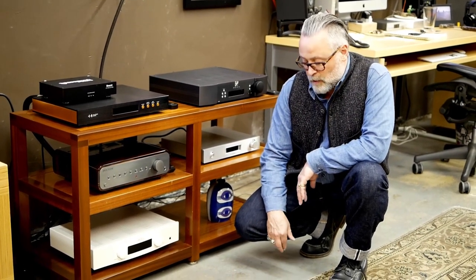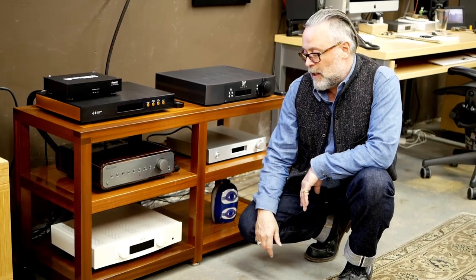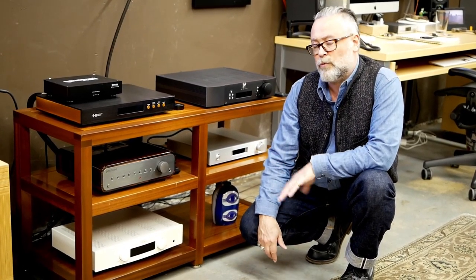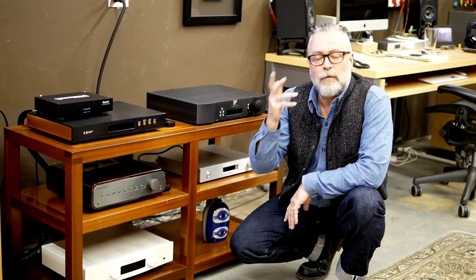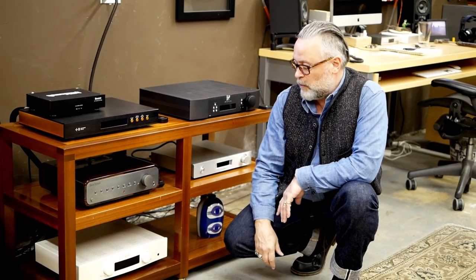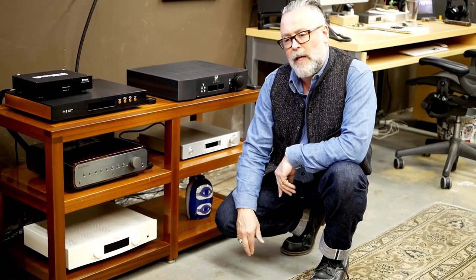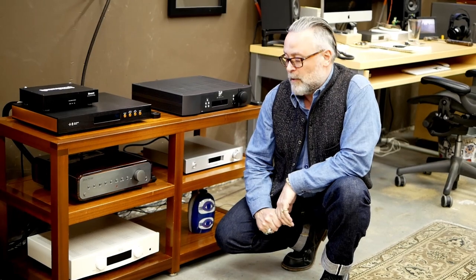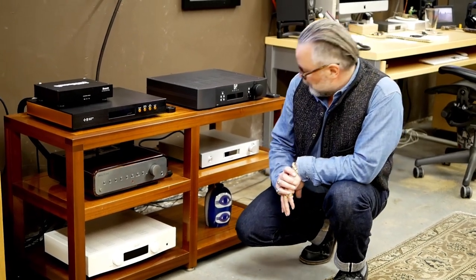Here on the bottom is the Hegel Röst, another integrated amp. It has a network input and a USB input, so you can run from something like the microRendu into the Hegel. I plan to do that so I can use Roon to control playback. The network option is DLNA, so you can use any free app of your choosing. The Hegel also provides a headphone amp. I've heard Hegel at shows but never had something from them in-house, so I'm very excited about having the Röst here for a listen. That pretty much sums things up for this edition of Coming Soon — thank you.